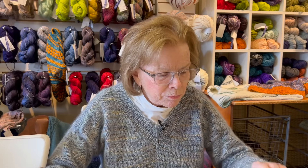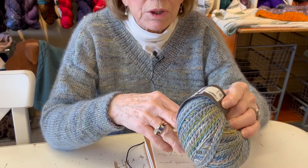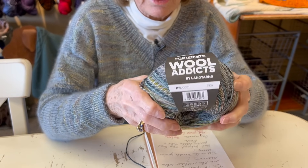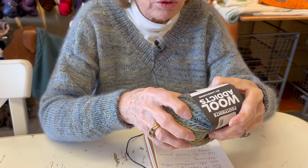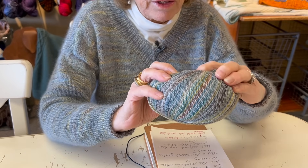She brought it with her one day when she was visiting, and I just loved it - I thought it was so pretty. So what I used, I used what she did sort of - I think I did a different mohair - but this is Wool Addicts Footprints, and it's a combination of wool and cotton, I believe, and it's a fingering weight.